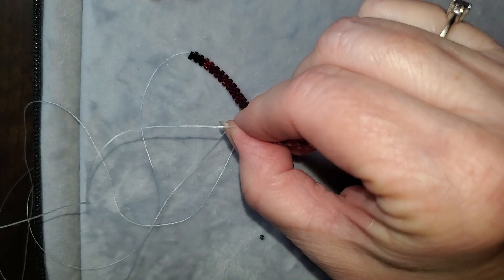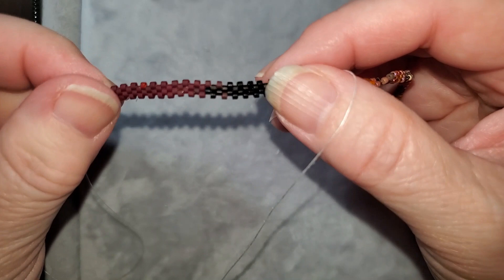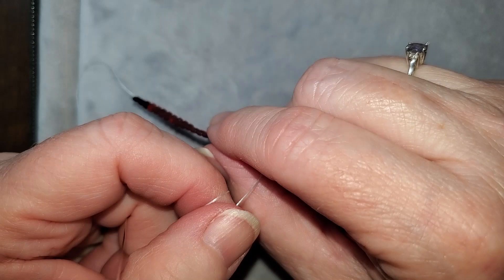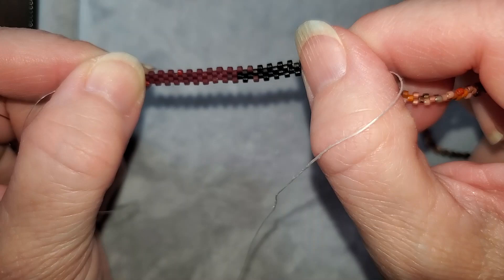I'm on row four now. As you can see it's straightening out a little better. I believe there are about 150 beads to one row going straight across. When you have that many beads in a row you can sometimes get off — which I have done — so this is a way, especially as a beginner, to do each row carefully.